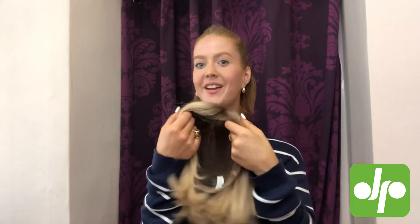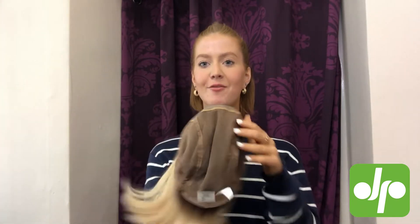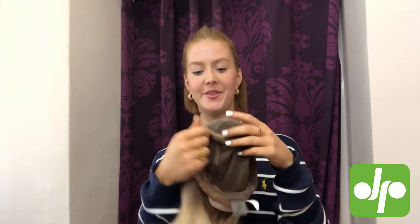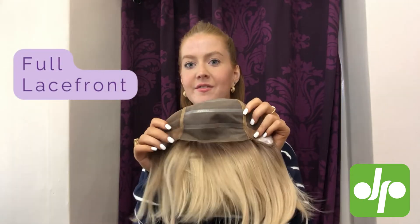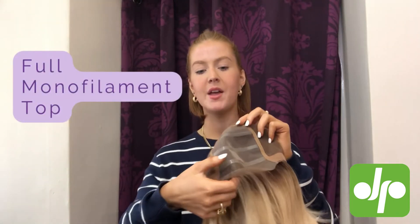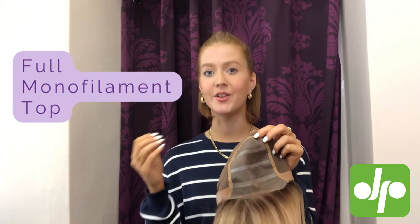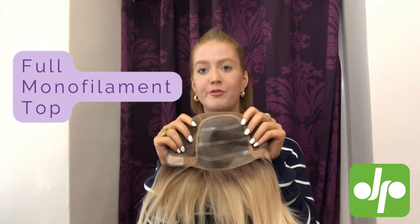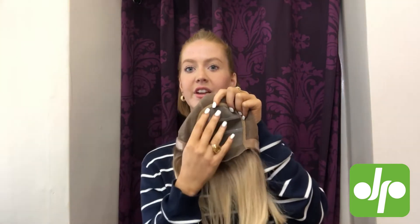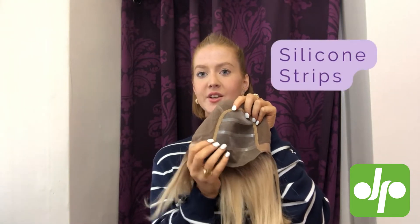I'm just going to flip her inside out so you can see what this average size cap looks like from the inside. We have a really beautiful comfortable cap on this one. You've got a lace front running from ear tab to ear tab. It's got a completely monofilament top, meaning that you can part it in any direction and still see through to your scalp, giving it the look that it's just growing straight out of your head. You can also see here you've got some silicon strips across the monofilament top.